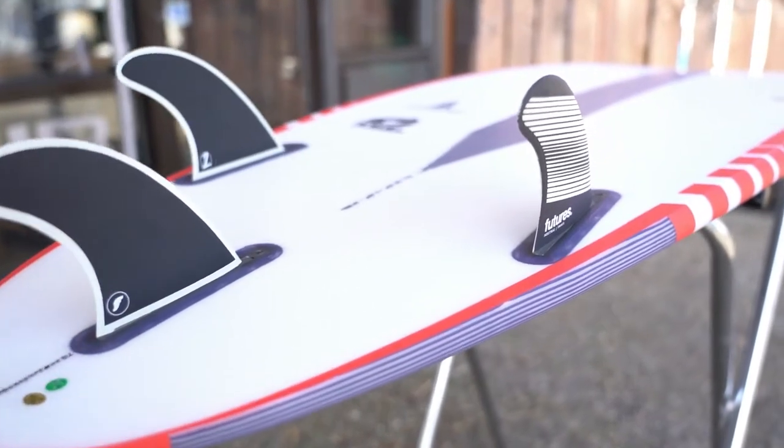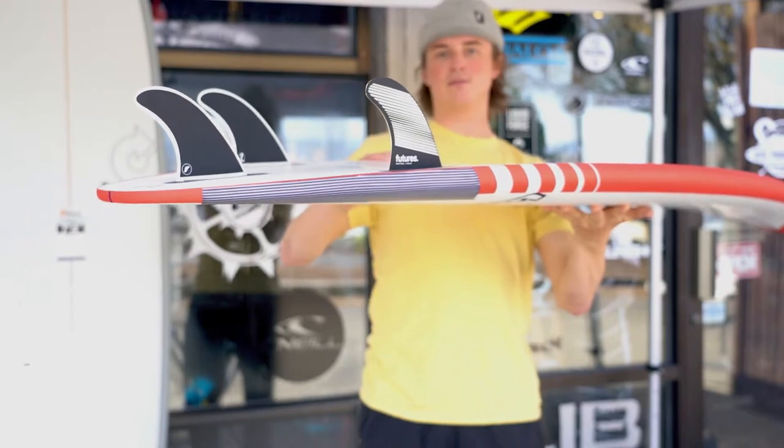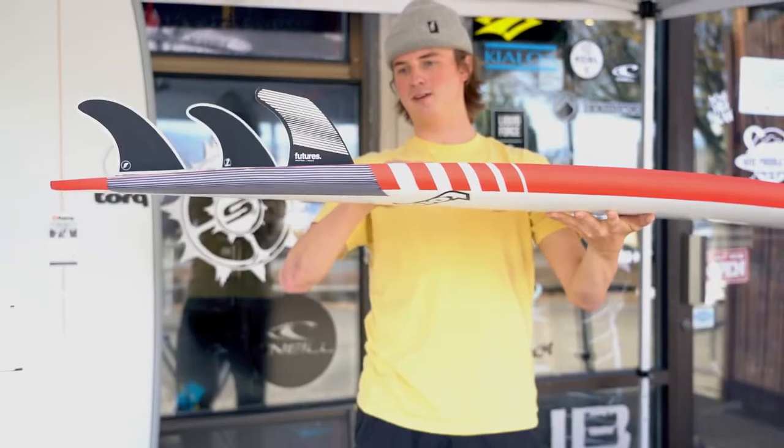This board comes with Futures fin boxes, so you can throw any set of Futures thrusters in there. Just for this demo, we put in the Futures Legacy F4 fins.